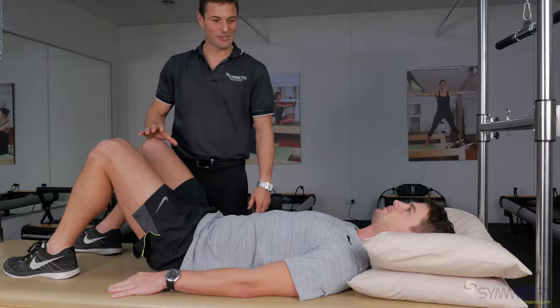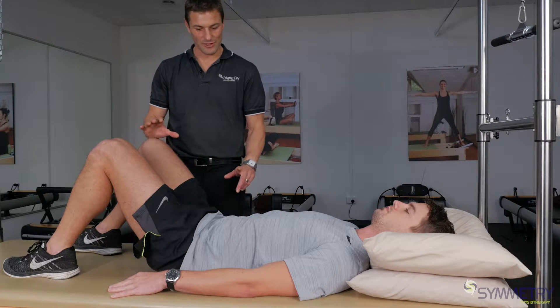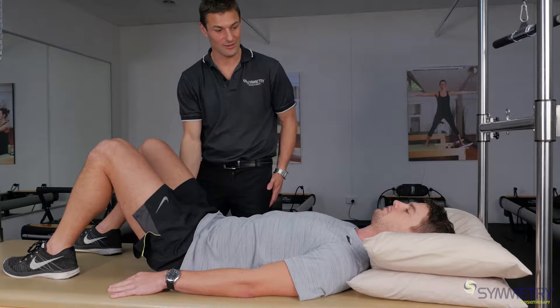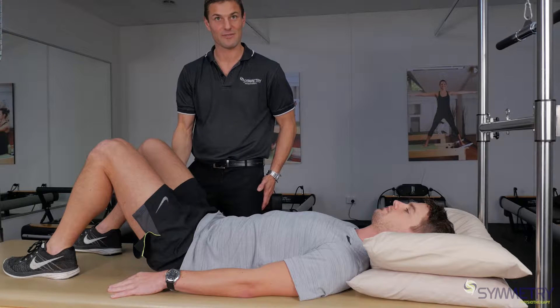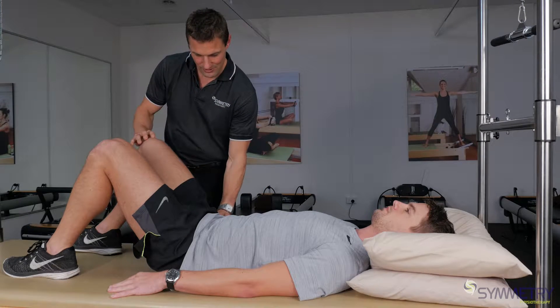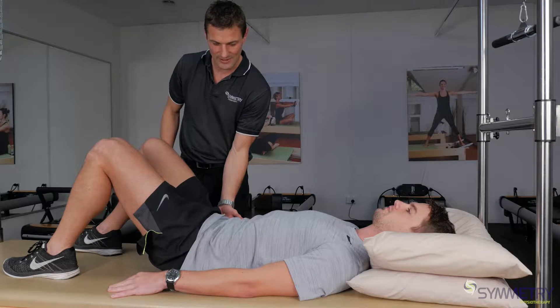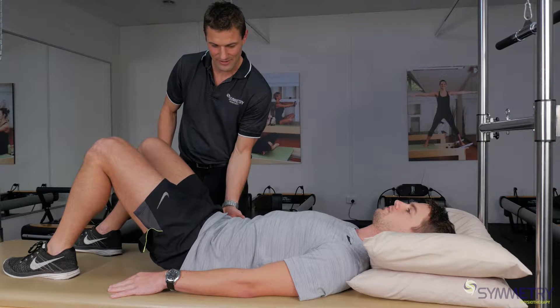We're going to demonstrate a bridge here, which is a commonly prescribed exercise primarily to strengthen glutes, but it can be used for hamstrings as well for hamstring rehab. What we're going to do is get him to tilt his pelvis up towards him slightly, activate his glutes by squeezing them together, and then just lift his trunk slowly and straight up off the bed.